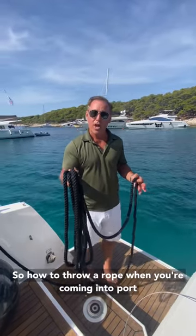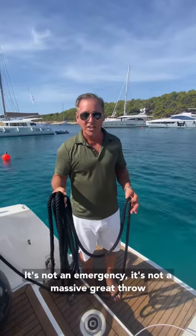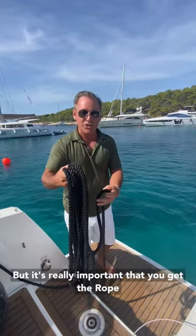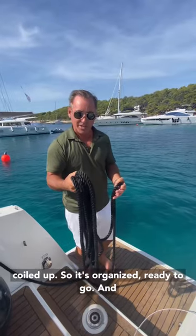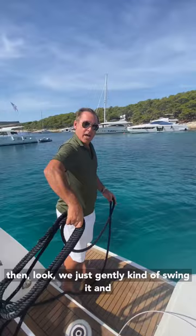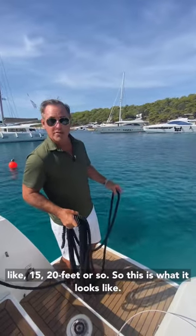How to throw a rope when you're coming in to port here in the Mediterranean. So what it isn't — it's not an emergency, it's not a massive great throw. It's really important that you get the rope coiled up so it's organized, ready to go. And then we just gently kind of swing it and let it go, because it's only going to have to go like 15, 20 feet or so.